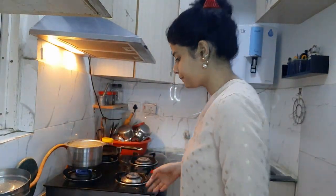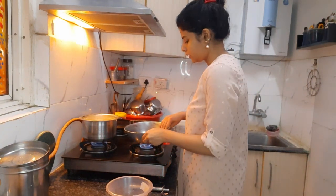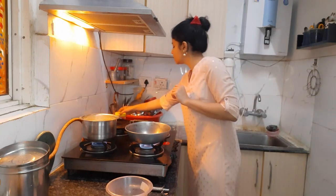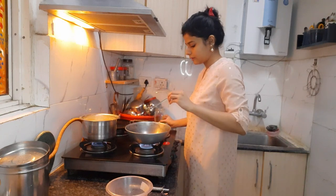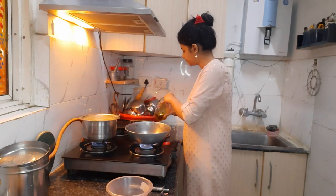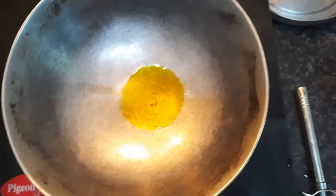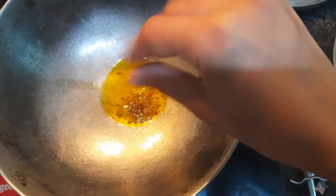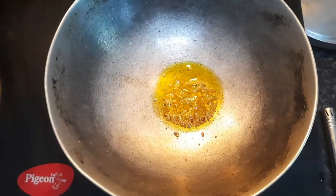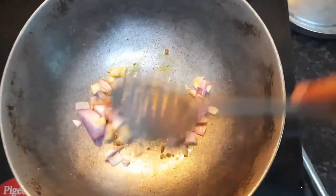It is the first day of school so we have to cut everything and mix it up together. I will add a bit of oil and get the bhindi sabzi going.